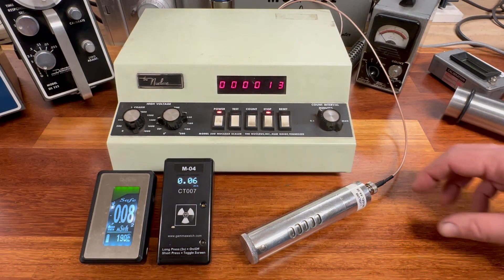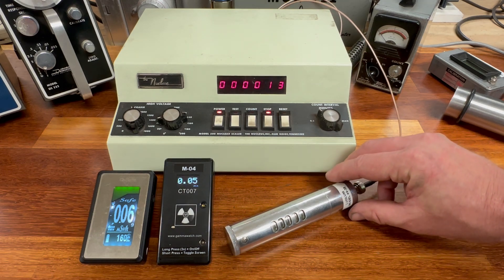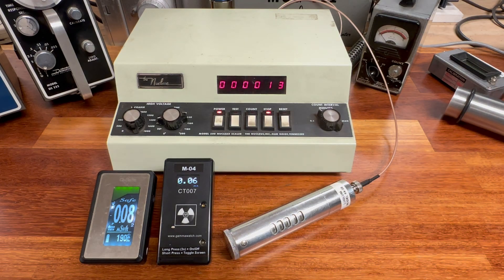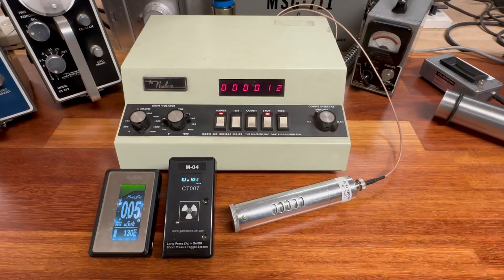The Ludlum 44-38 registered 13 counts per minute. Running it one more time in the interest of fairness, that one ended at 12 counts per minute. We could sit here and retest this all day and we're not going to see much variation at all. So let's move on to the scintillation detector.